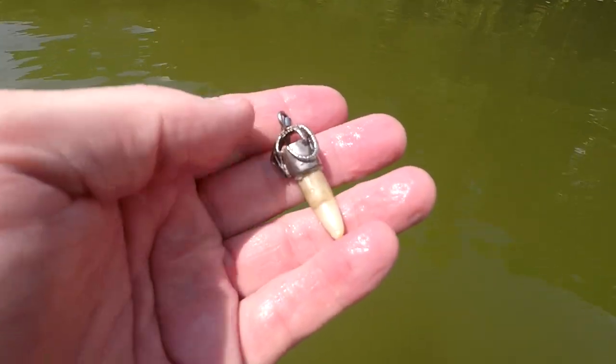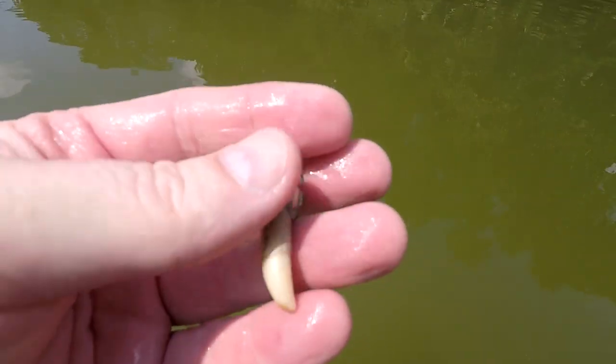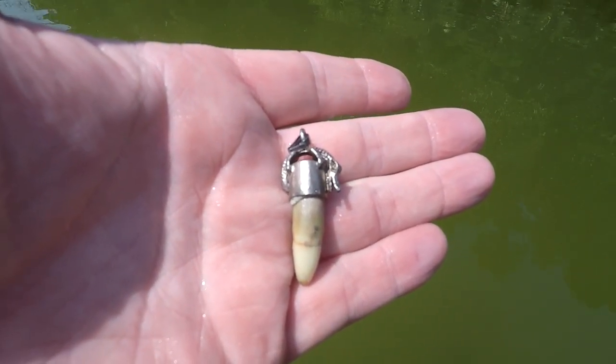Check this out — this is the second one of these that I've dug. I think it's silver on top and it's a wolf thing that was a necklace. I'm going to search around here for the chain — it could have been that chain I found earlier. This is so weird, a wolf thing. It's actually the third one I've dug, second one on a necklace. It's thundering all around me.